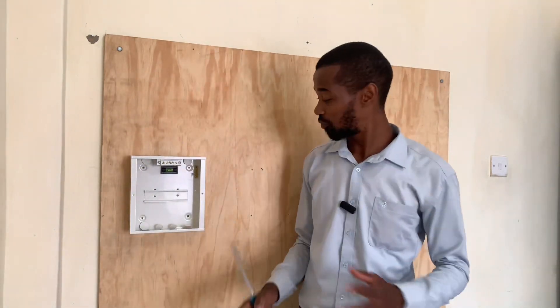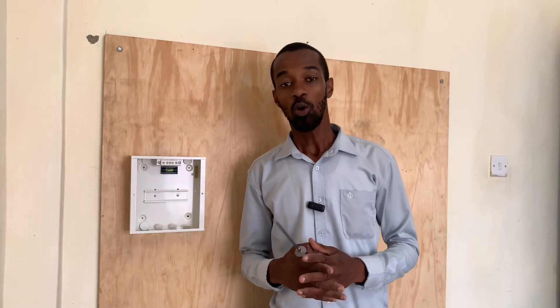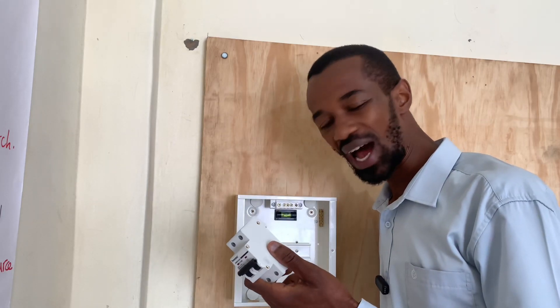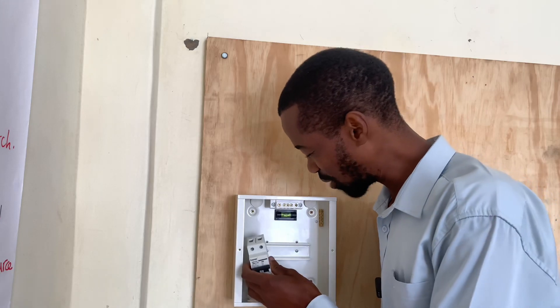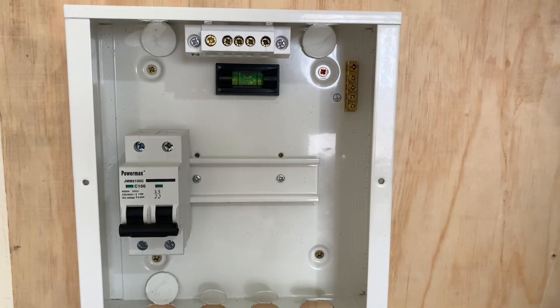And we are done. For this kind of consumer unit, it doesn't have a lot. I have the main switch — the double pole, or what we refer to as an isolator. In the UK and USA they call it the isolator. I will have it at the start. This is a 100 ampere isolator, and it takes care of any overcurrent in the house.